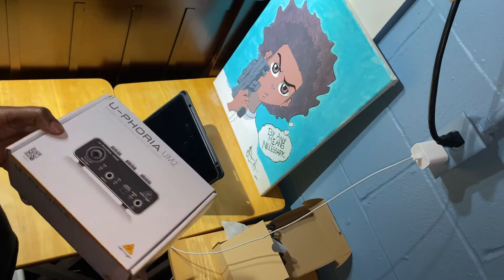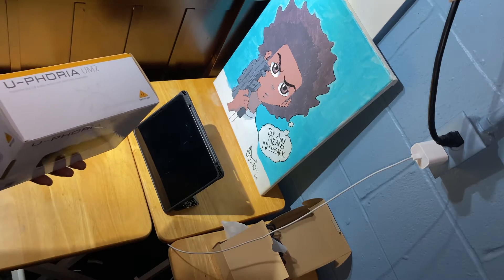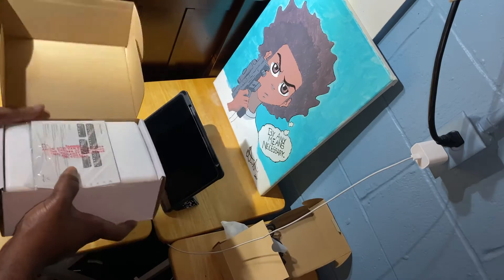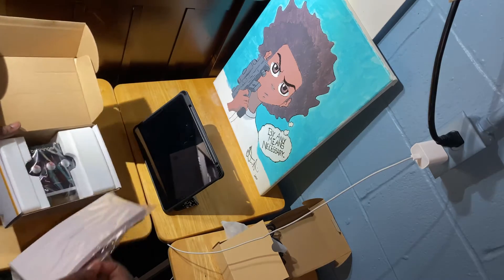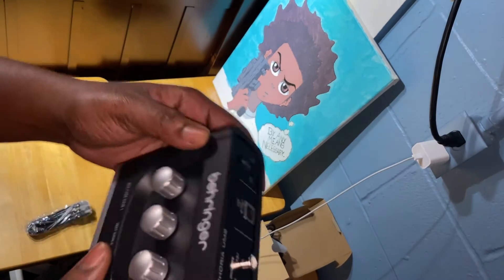Up next we have the Behringer UM2, which is an audio interface and a very good one for the price. This is actually my first audio interface ever. I've used a lot of USB microphones in the past, but I'll say this was very easy to use — no problems with the equipment at all.